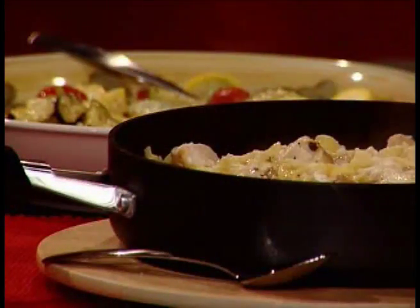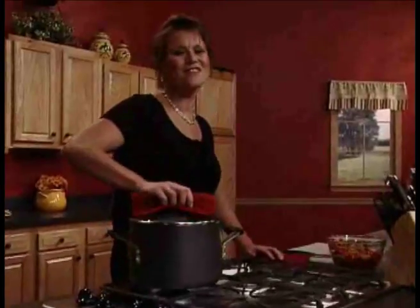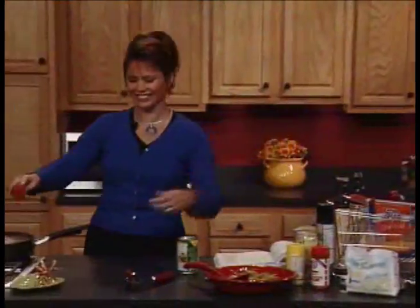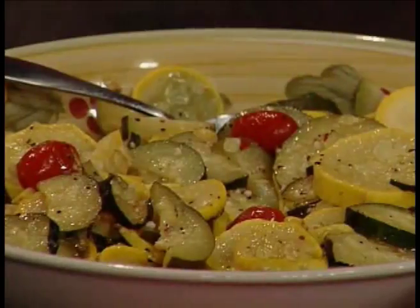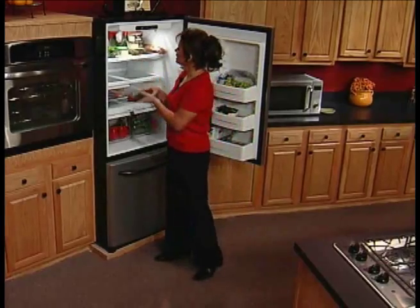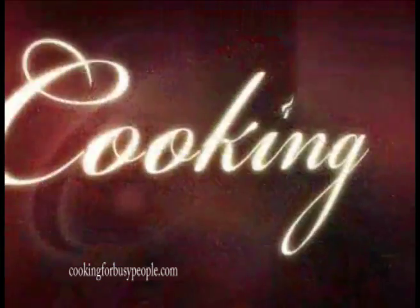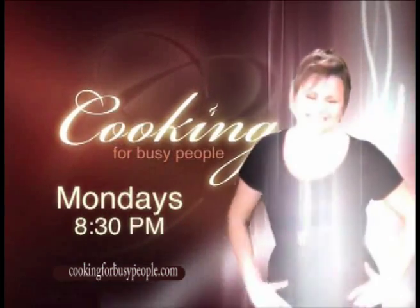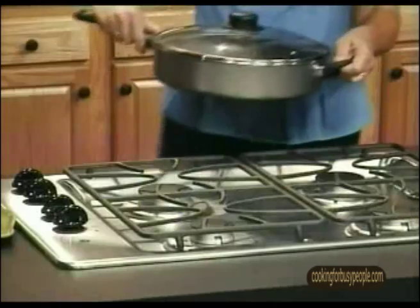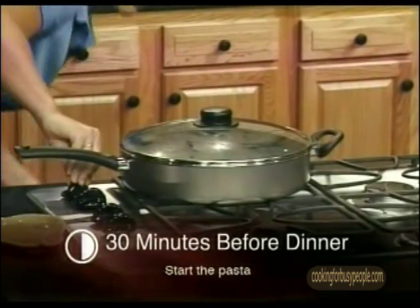Something's cooking on Cooking for Busy People, featuring award-winning author and host Dawn Hall. We're having all kinds of fun — great food that's fast and easy to make, low fat, low calorie, easy shopping, easy preparation, and easy cleanup. Just what busy people need. Cooking for Busy People — and it's so yummy. It's figure-friendly and budget-friendly too.